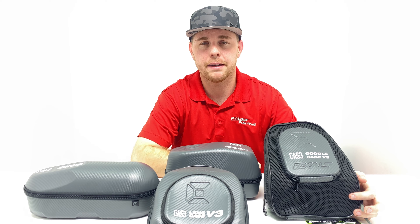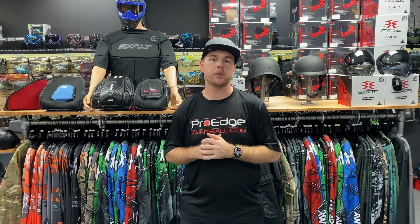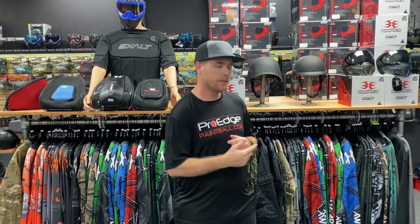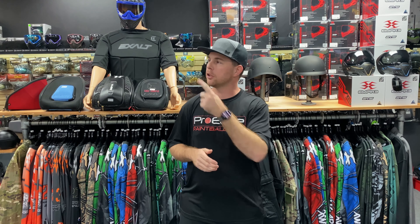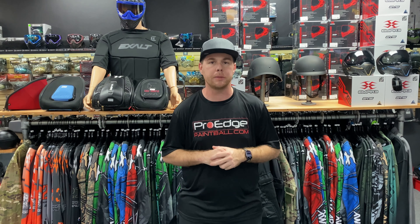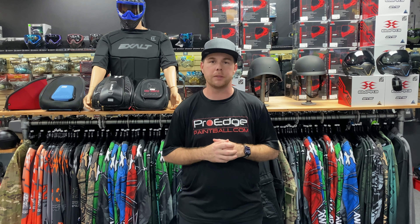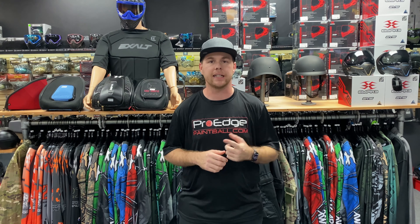Before you go, if you liked our videos make sure you subscribe to our YouTube channel — you can subscribe right here or watch other videos here. We also give away free Pro H Paintball stickers on our website prohpb.com, or you can click the link in the description. Any of the products you saw in the video are available for sale on our website prohpb.com. We'll see you guys next time — thank you for watching!